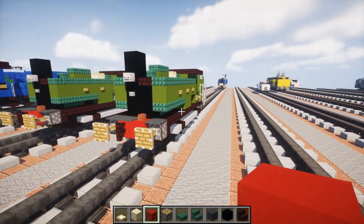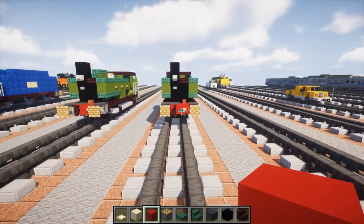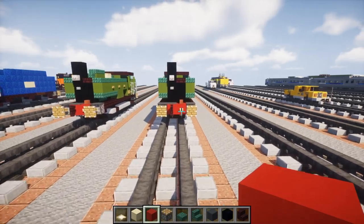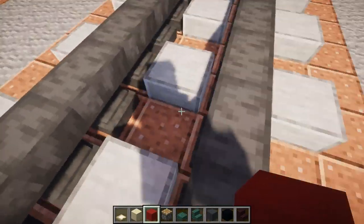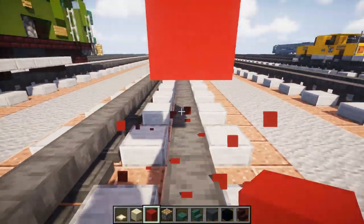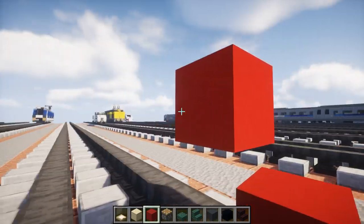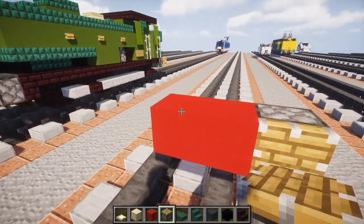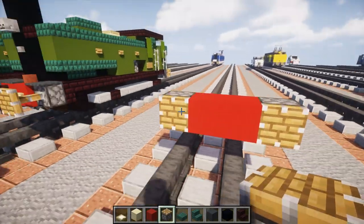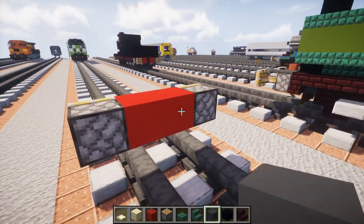We're going to start off. It's going to be a four-block wide train on one side, because British trains are narrow but they still use standard gauge track. So we're going to take red concrete, two blocks above the tracks, make it two blocks wide like that, and let's add pistons on the side for the buffers. Then right behind it we're going to add a gray concrete block.